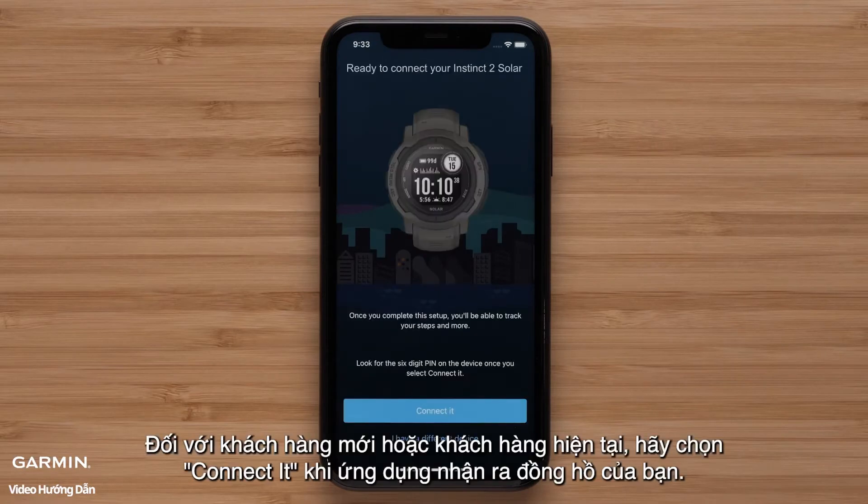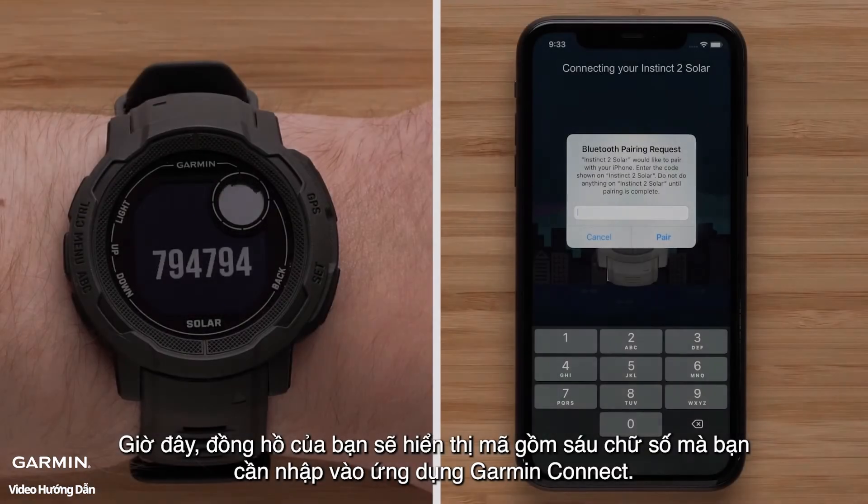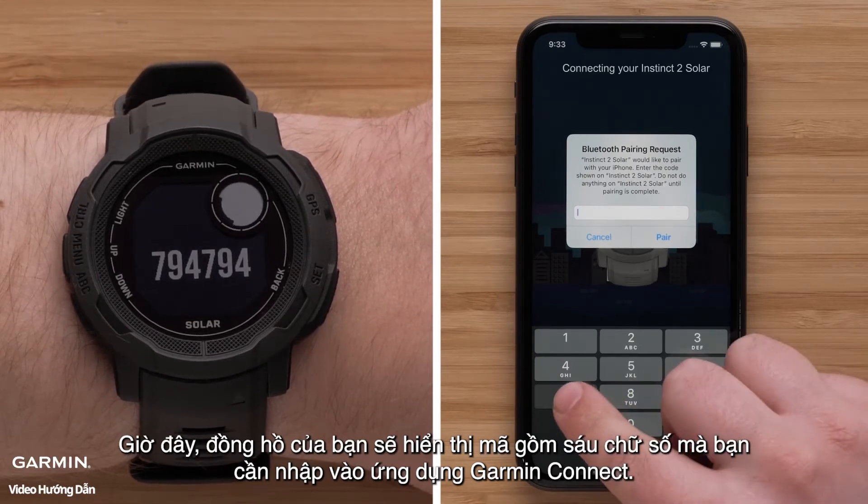For new or existing customers, select Connect It when the app recognizes your watch. Your watch will now display a six-digit code that you will need to enter in the Garmin Connect app.